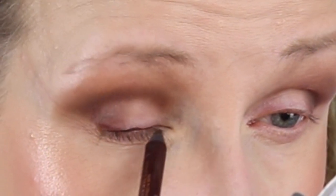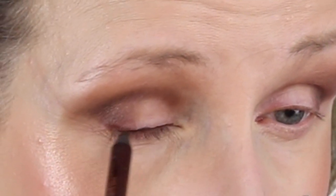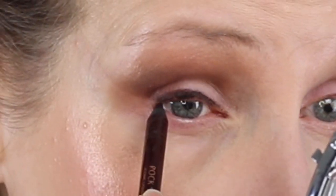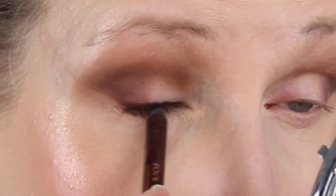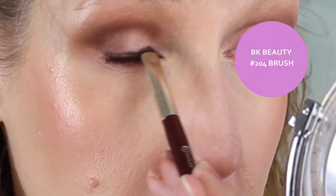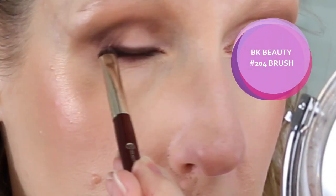Before I get to the eyeshadow, I'm going to use some brown eyeliner. First I want to put a little bit on top of my lash line — this is Barbarella Brown by the way — then I'm going to go inside my waterline. I know it's very dramatic, but this is a smoky eye look that I'm trying to create.